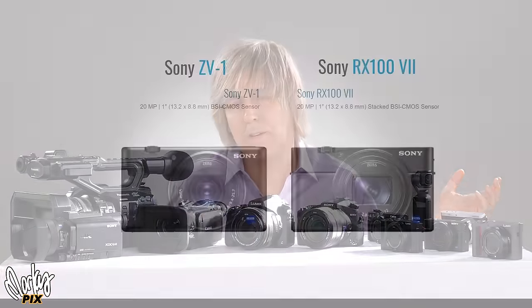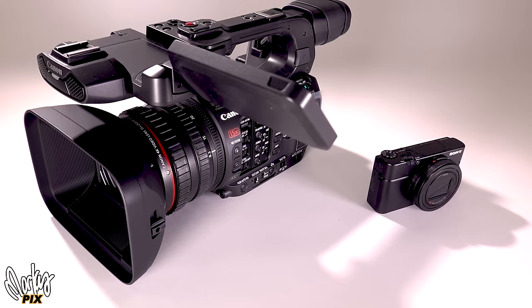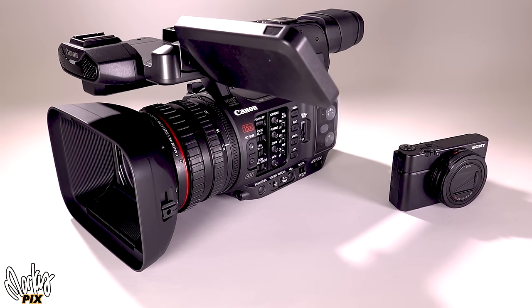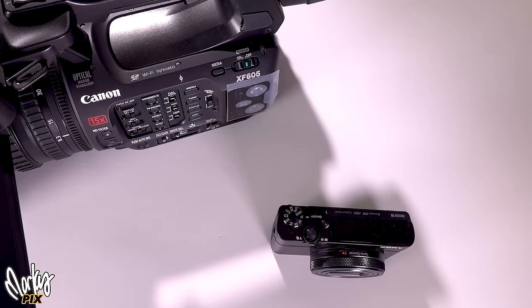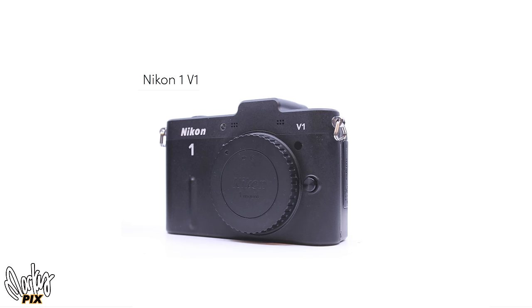I'm not going to include the ZV1 — I found the RX100 quality to be better, even though it looks like the same camera, it's not. You might be interested in seeing a video comparing the Canon XF605 to a little RX100 — you'd be quite amazed. I'm not going to count the Insta360 because that's just a wide angle lens. And I'm not going to show a Nikon one — it just doesn't have any of the features that the Sony or the Panasonics have.